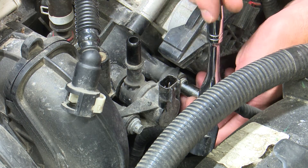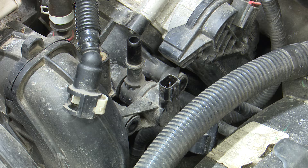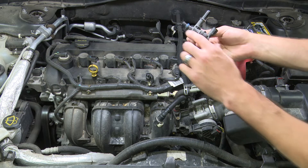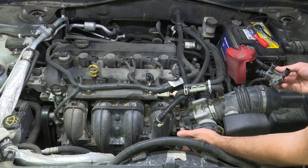Loosen up the two bolts — try not to drop them — and remove the old purge solenoid. You can see it has a blue o-ring; make sure that blue o-ring comes out with the old purge solenoid.